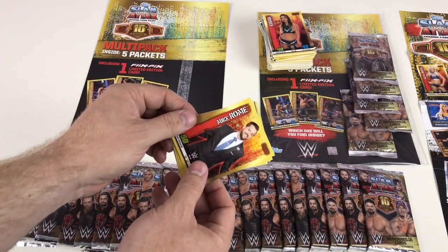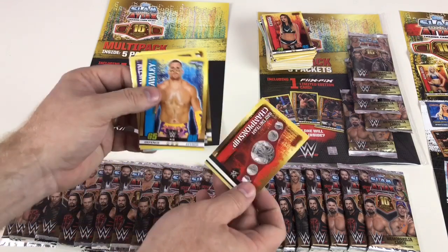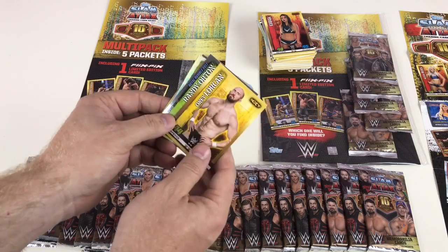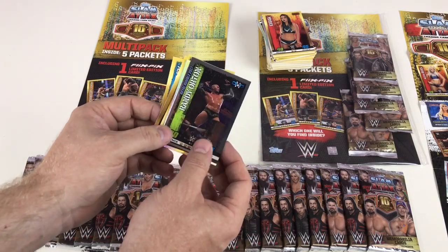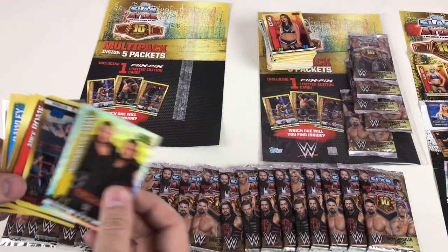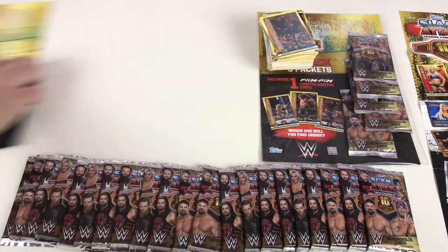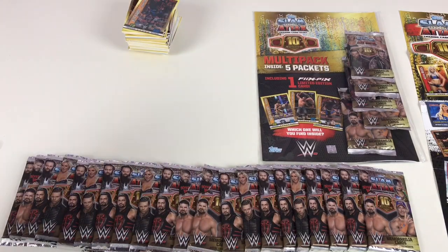We've got Mike Rome, Raw Tag Team Championship — haven't seen that one — Mojo Rawley, Stone Cold Steve Austin, only Lawkin, Randy Orton, and then Authors of Pain Champion card — pretty cool! We've now got two different Flix Picks from the multi-packs, which is really good. That's the type of thing we want you to see at home.